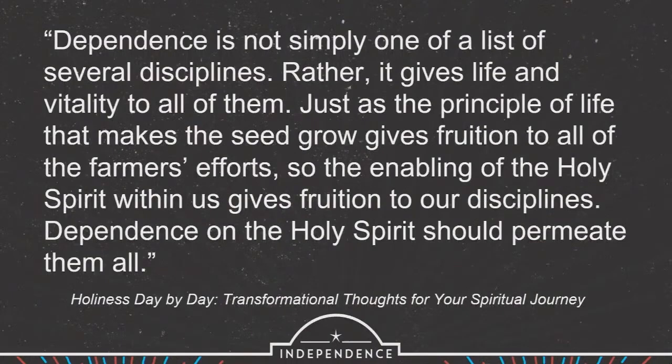In the book Holiness Day by Day, the author describes dependence this way: 'Dependence is not simply one of a list of several disciplines. Rather, it gives life and vitality to all of them. Just as the principle of life that makes the seed grow gives fruition to all the farmer's efforts, so the enabling of the Holy Spirit within us gives fruition to our disciplines. Dependence on the Holy Spirit should permeate them all.' So when we think about the disciplines we have talked about on Sunday mornings — meditation, prayer, and fasting — they're all about dependence on God. And if dependence becomes a regular part of who we are, then all of these disciplines begin to work in the way that God designed for them to be.